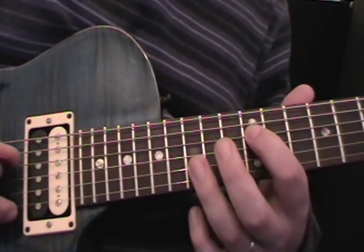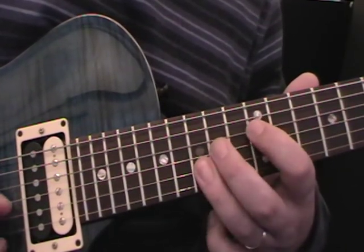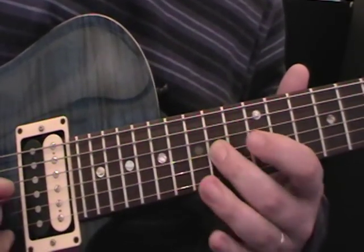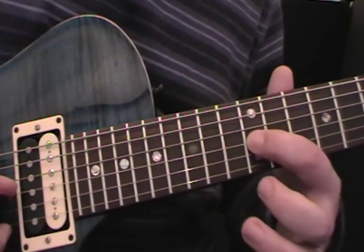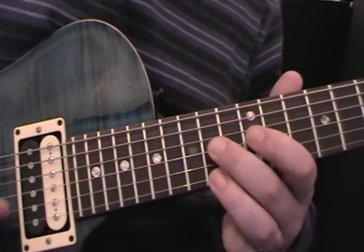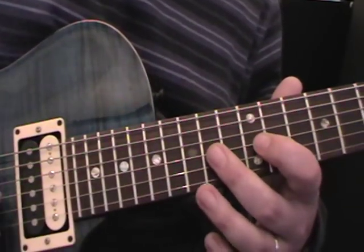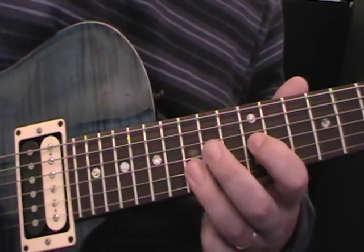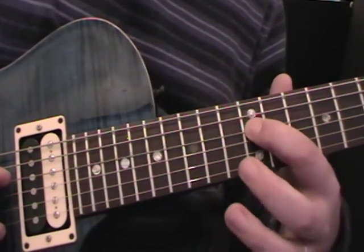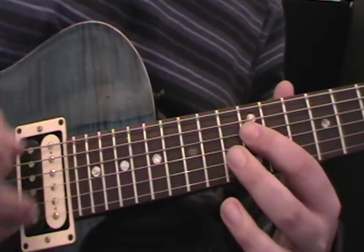That's quite a mouthful, but hopefully you guys can see what I'm doing here. We do twice on the D pedal note, twice on the E pedal note. Then we change the pedal note to a G on the 3rd string - 12th fret on the 3rd string - and the rest of it stays the same. So: pedal note D twice, pedal note E twice, pedal note G twice, and then pedal note D twice, and then we just go round again.